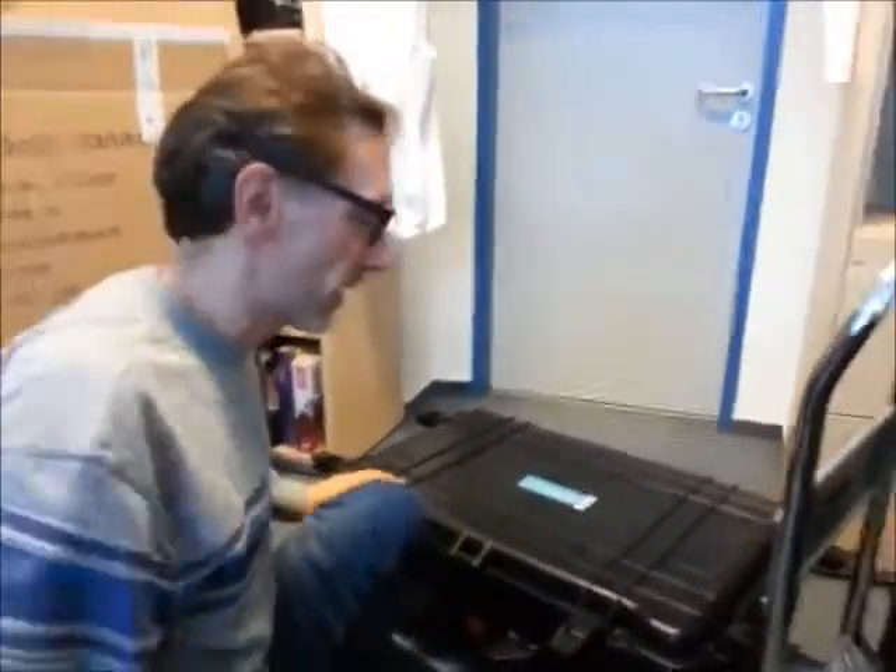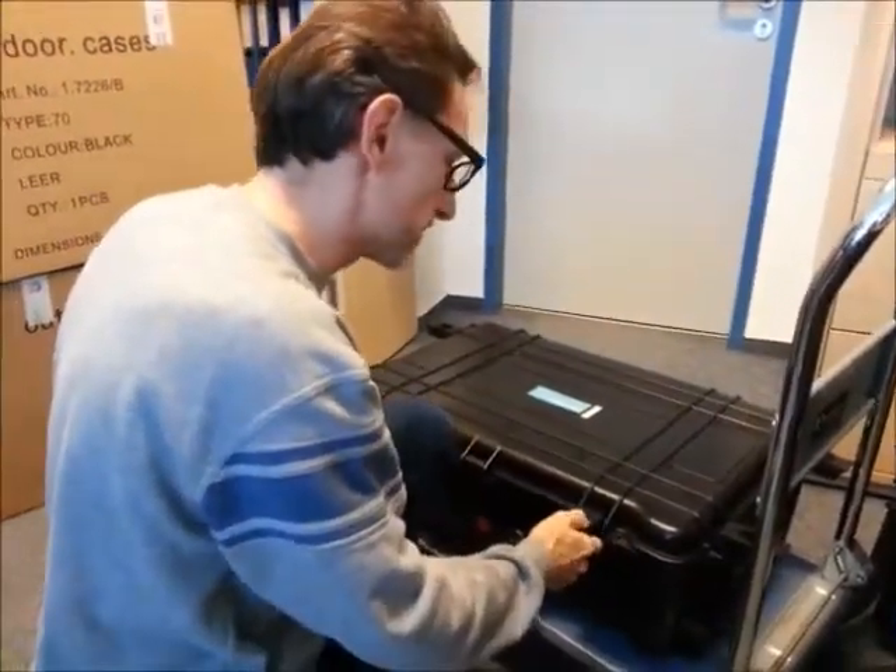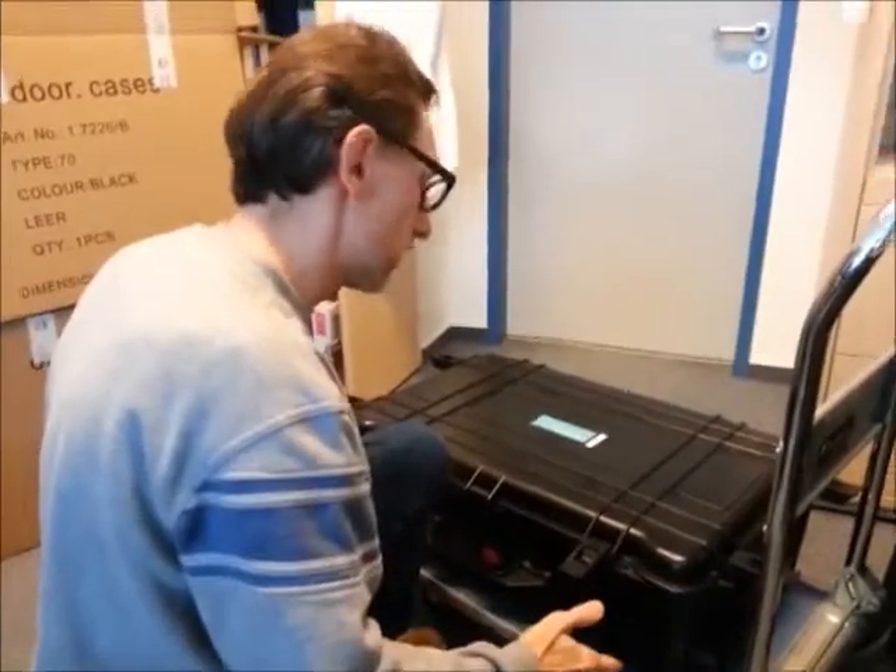On YouTube, you call it an unboxing video. Your voice is on YouTube, Malte, or going to be. So here we have a really interesting piece of marine research.